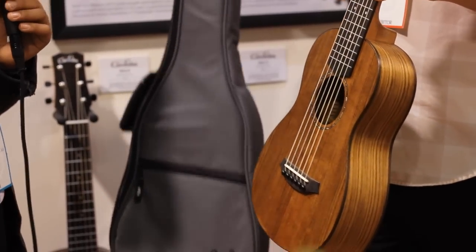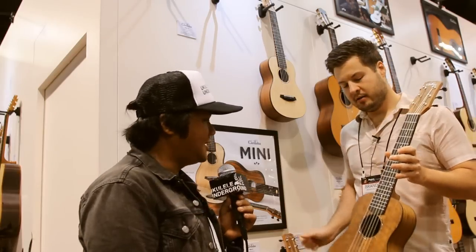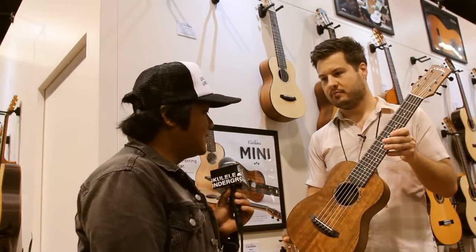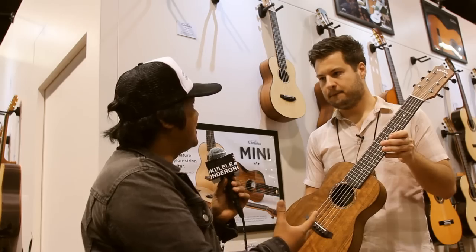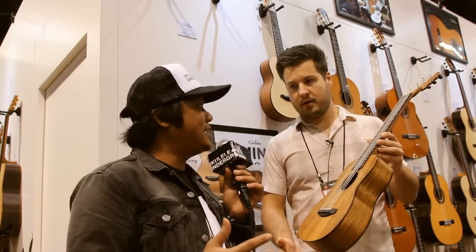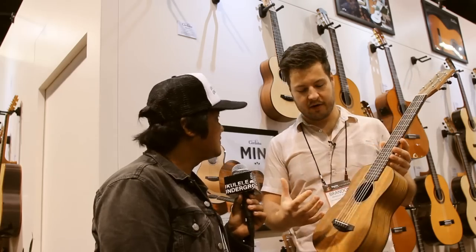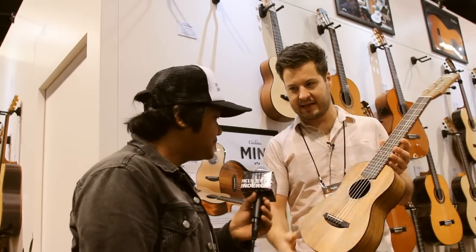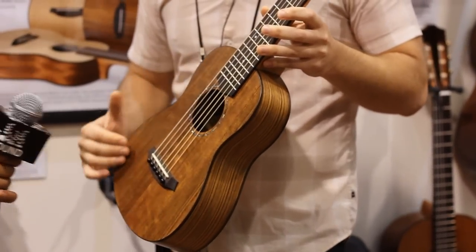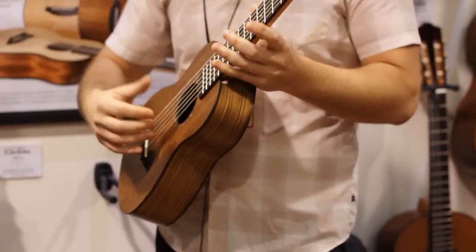What are these going to run? They start at $199 MAP for the mahogany, and the ovangkol is $279. Now what kind of sound are you going to get from this type of wood, for those unfamiliar with it? With the long scale you get a pretty good volume and sound out of it. But with essentially a baritone ukulele-sized body, you get a lot of depth for its size.